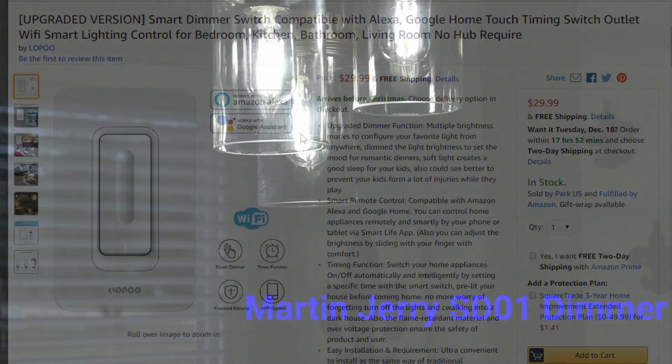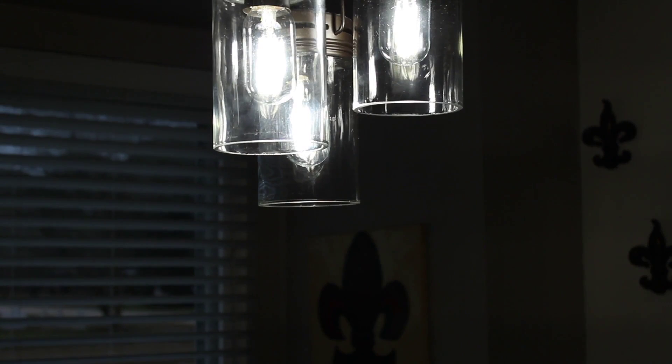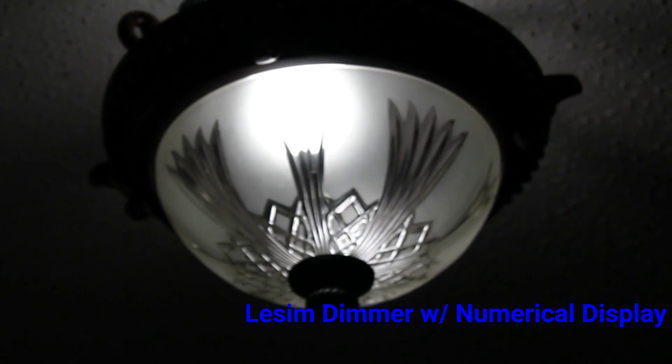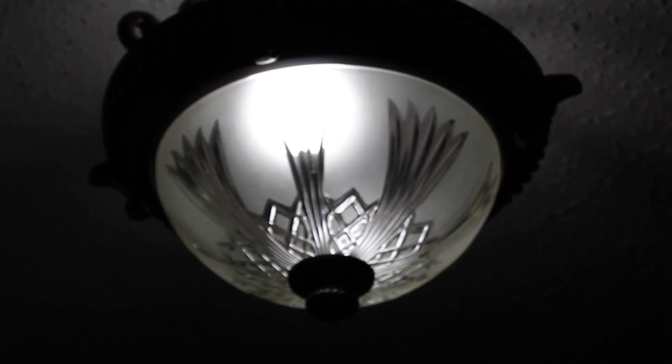Let's take a look at how they dim. For the Martin Jerry, I adjusted the camera to avoid automatic brightness compensation so you can see the brightness changes as I cycle through levels. Note that with the Martin Jerry you can adjust the fade rates — how fast it fades in and out — because everything is controlled in Tasmota. The Leesim dimmer has very smooth dimming, but the fade behavior is hard-coded in its secondary microcontroller and cannot be changed.